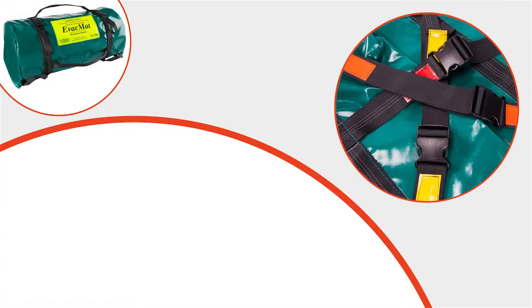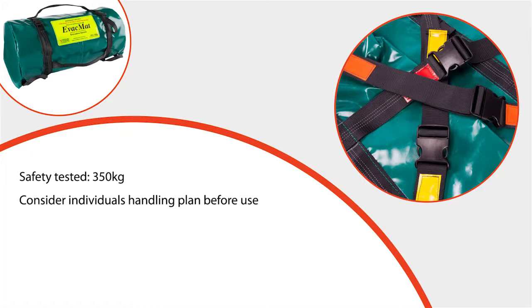The bariatric evac mat has been safety tested to a maximum weight of 350 kilograms, although the maximum load to be pulled downstairs should be recommended by your manual handling advisers. As a general rule, the maximum weight being pulled should not be more than the combined weight of the handlers. Each bariatric patient will have his or her own handling plan and this should be considered before transferring any patients using this equipment.